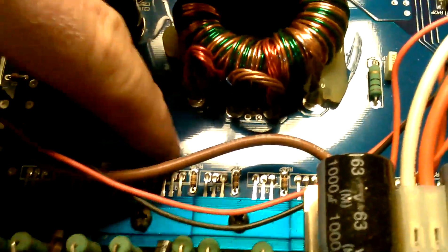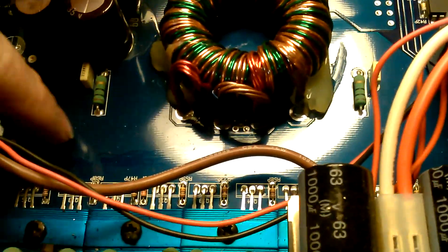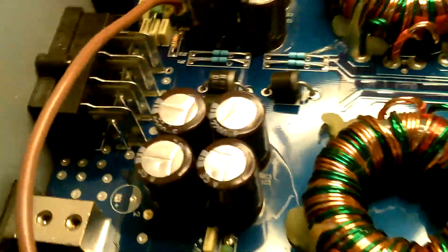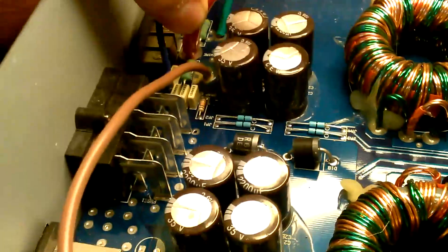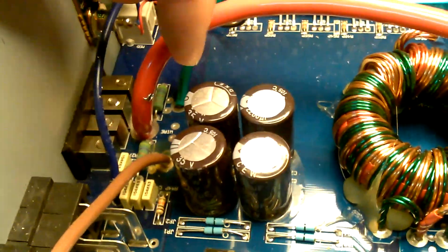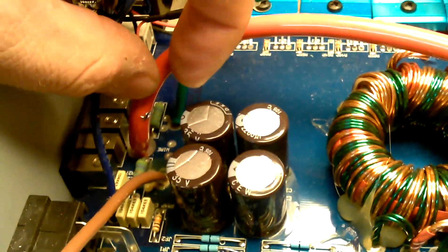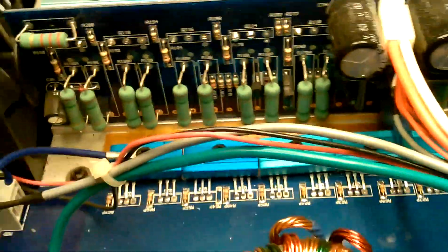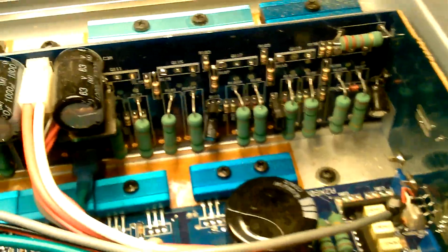On the bottom side here you have transistors for the power supply, and on the back side you're going to find the same thing — solder missing everywhere. This amp was just opened up; I broke the factory seal on it. You can see there are solder splats inside here that will eventually float around the board, touch something, and cause it to burn up. This happens a lot with Audio Bond stuff.